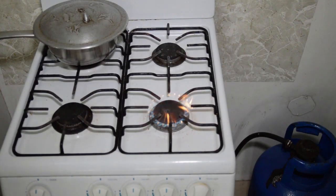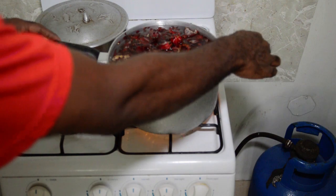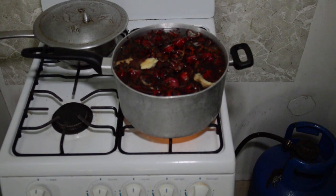We are going to boil our sorrel for 30 minutes. Or you can just boil until the water is extremely reduced, but 30 minutes should do it.